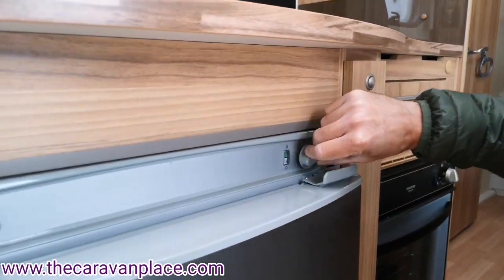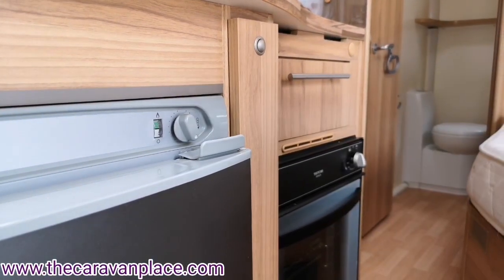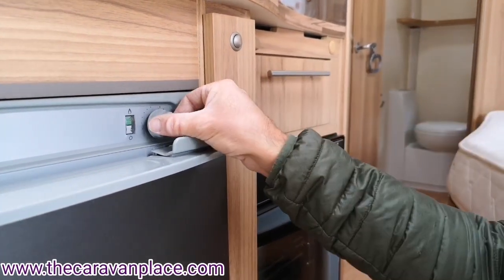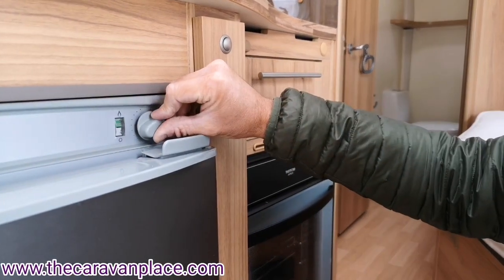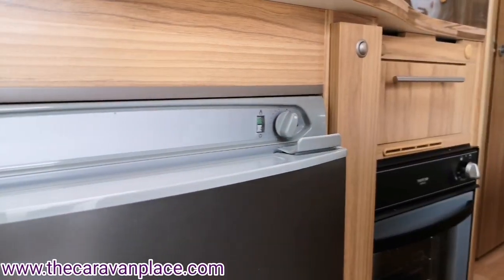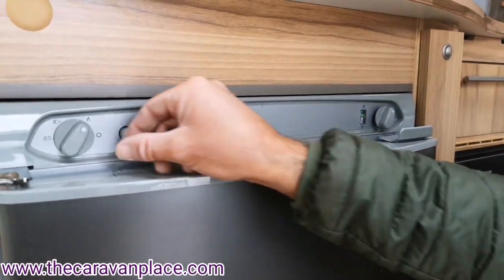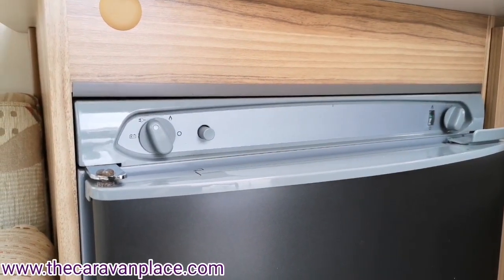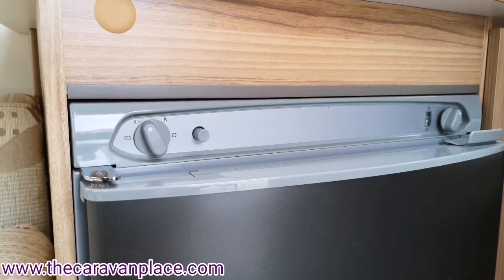You can then control the thermostat dial to where you want it. If you've got it too high, your milk may start to freeze, so start at a mid setting and adjust from there. A little higher if you need it cooler, back off a little if things are getting icy. To run the fridge on electric, just pop it over to the plug symbol — it works on the thermostat in exactly the same way, just running on electric.